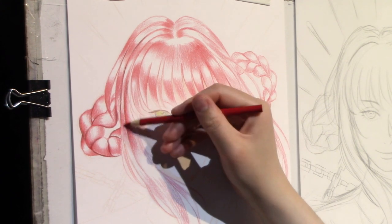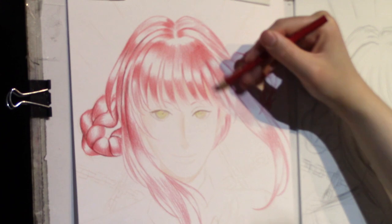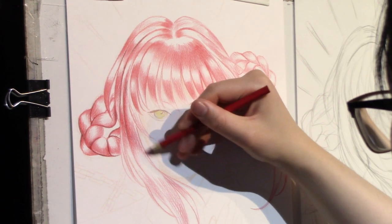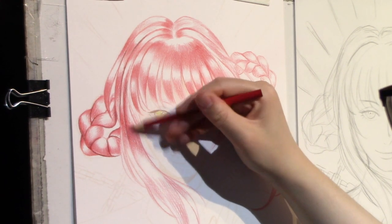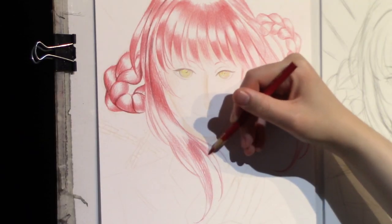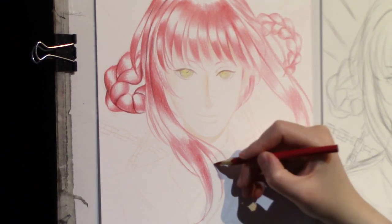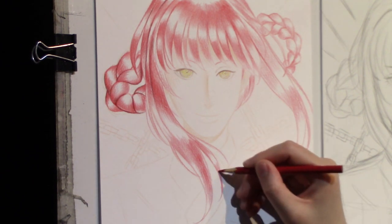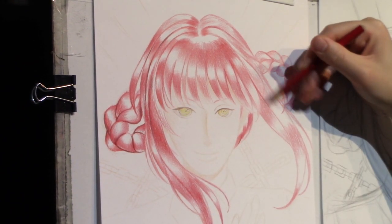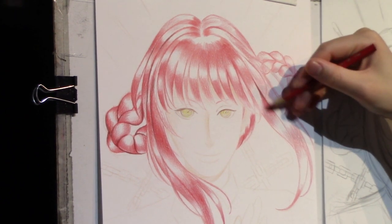When layering, it's not just one color — you can swap colors between layers. For Makima's hair I used red, red-orange, and for darker areas I used mahogany, light brown, and black. The red-orange blends with the red, and shadows use mahogany and brown. Right now I'm mostly working with red and red-orange to layer everything out and gradually build up the vividness, so eventually the layering does its job and gives you a gorgeous color result.